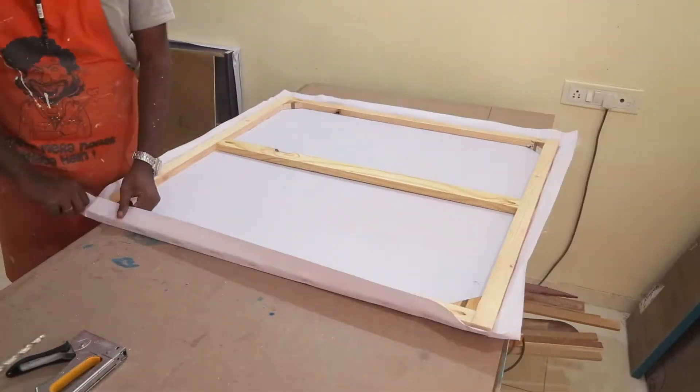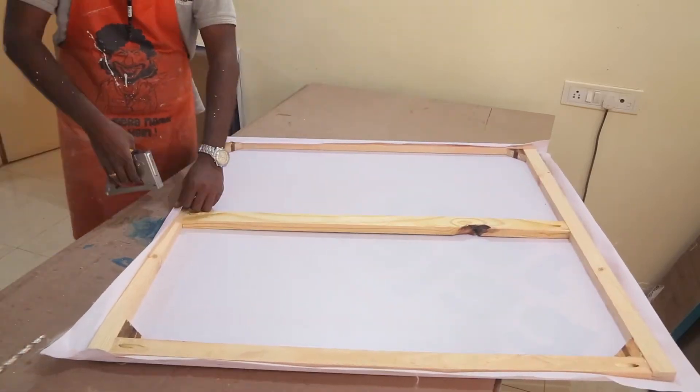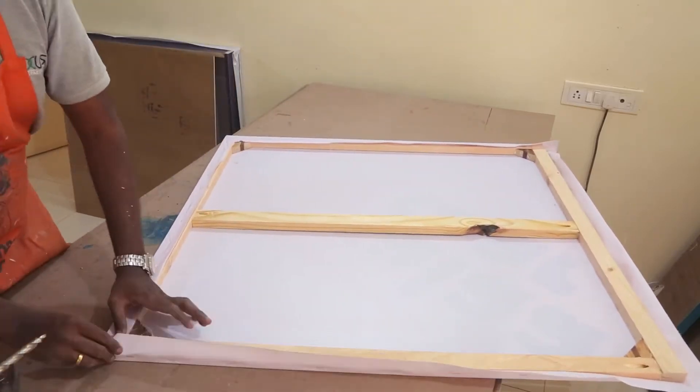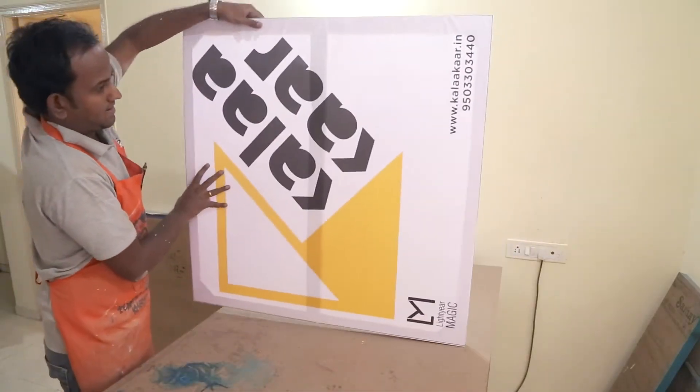Finally, I flipped it over and stapled the leftover to the back side. And here is the simple signboard which is not backlit.